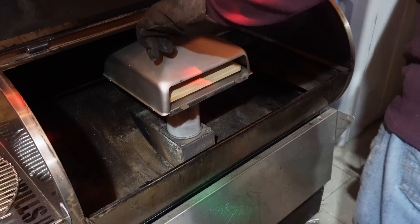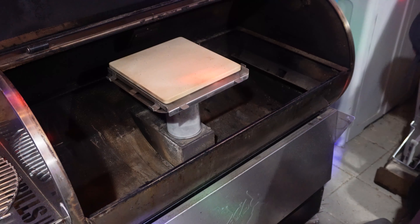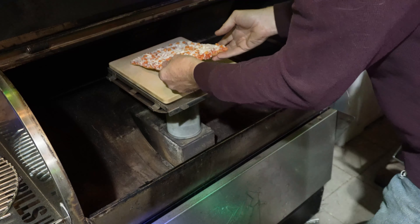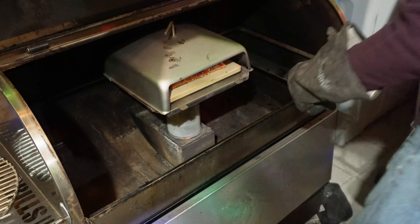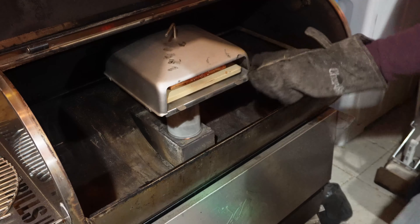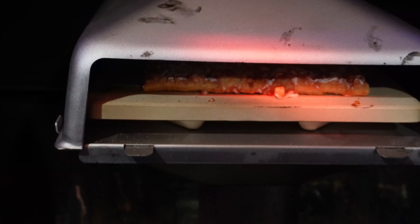What I'm gonna do is take the lid off - try to at least set it down. Take this pizza - now this is just a frozen pizza because I'm testing this out to see how well it does. Put it back on, put it right there. There we go - there's the pizza, now in there cooking away. Let's give it about 5 minutes and take a look at it.